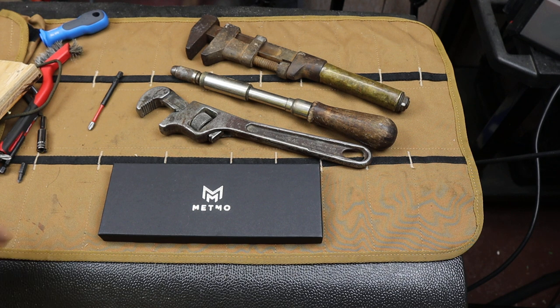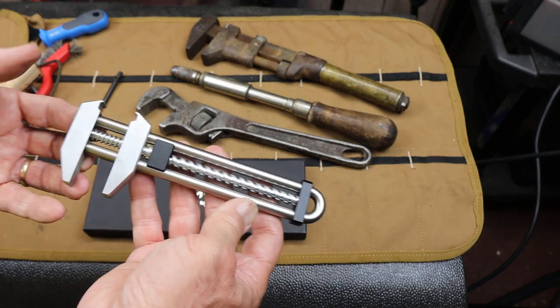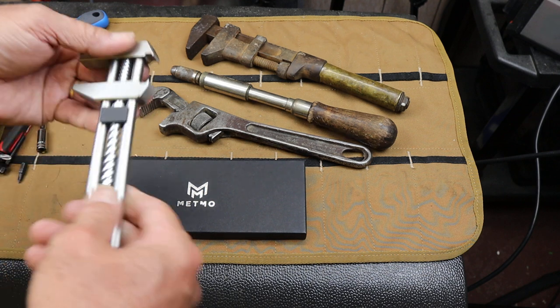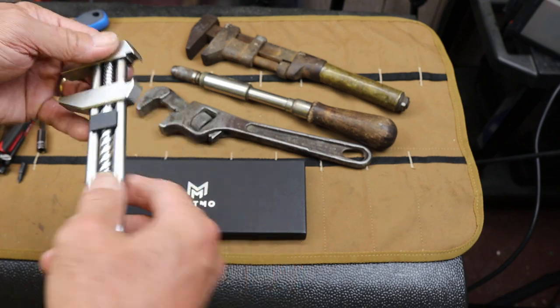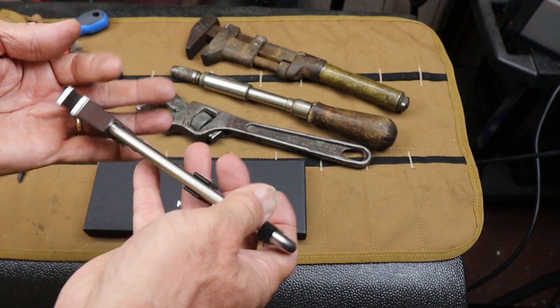Howdy folks, Doc here with Last Bass Tool, and this is the Metmo Grip. It is a really unique tool. It's designed by Metmo, which is Metal in Motion — a company in Great Britain that makes these wildly over-engineered objects.